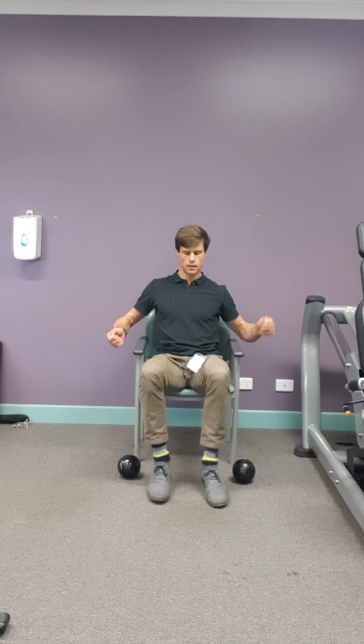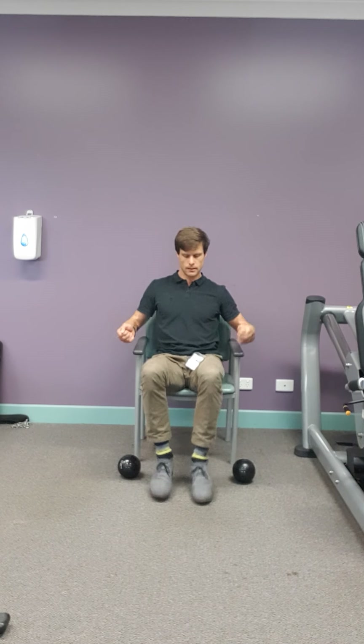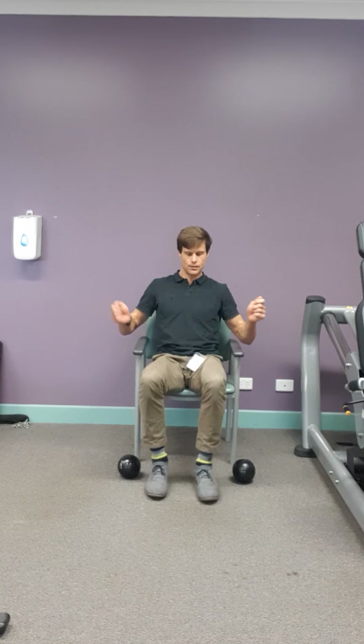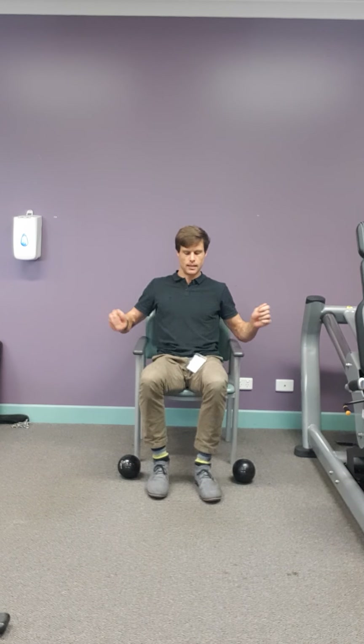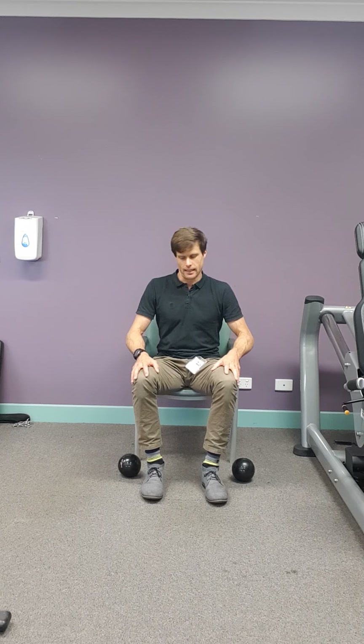So with your skipping rope, see if you can keep the coordination going — I think I've lost that rhythm pretty early on. Another few seconds — three, two, one. Have a little rest.